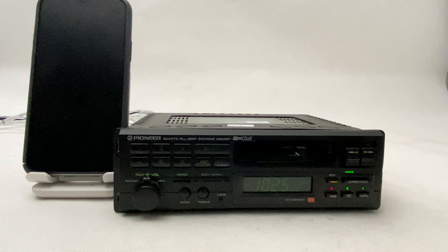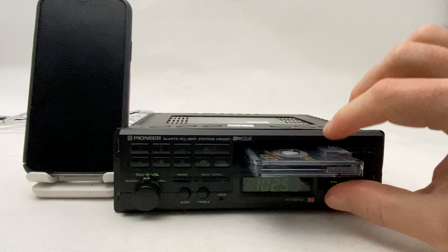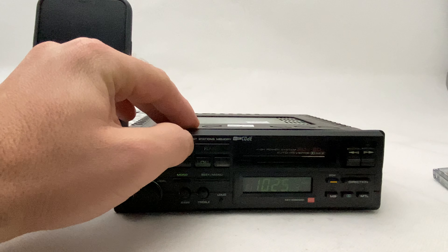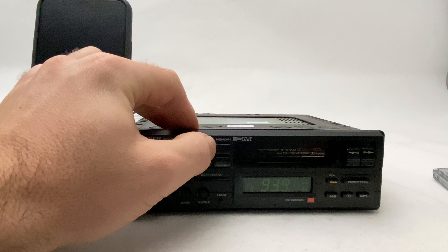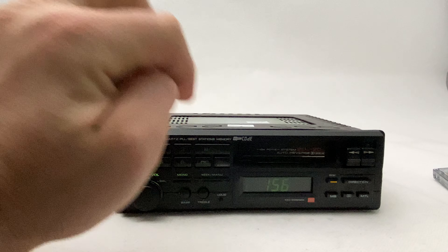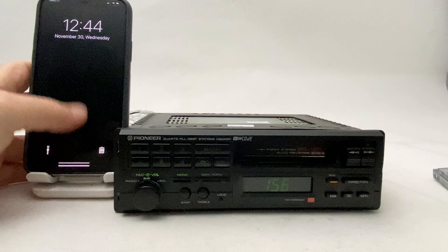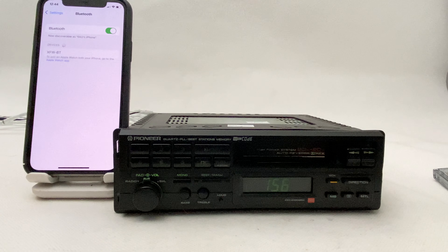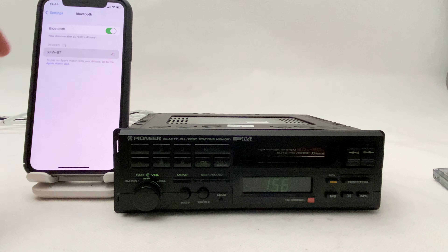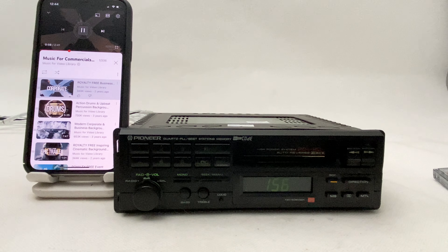Now, in order to activate the Bluetooth, the cassette has to be out and you have to switch the band to long waves, which is L — so from FM mode to L mode. Now the Bluetooth is activated. Go to your cell phone, turn on the Bluetooth, wait a couple of seconds, and here it is. Just click it — that's it, now it's connected. You can go to YouTube and play any music.